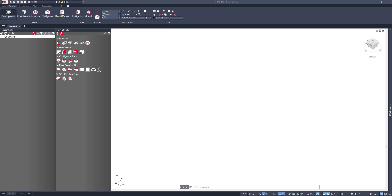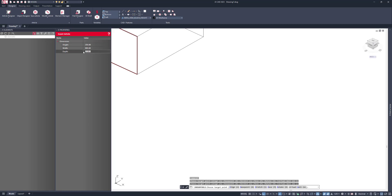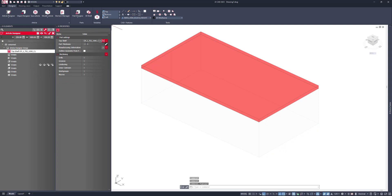Let's go to the article designer and specify height, width, and depth. I'm then going to add in a top — in this case the top is going to be just an edged all the way around inset top.